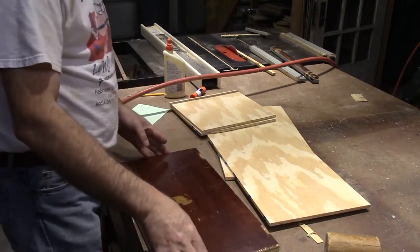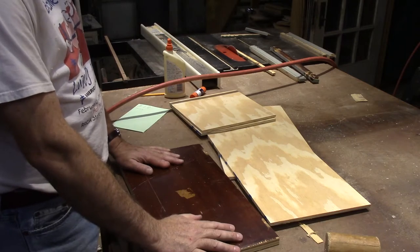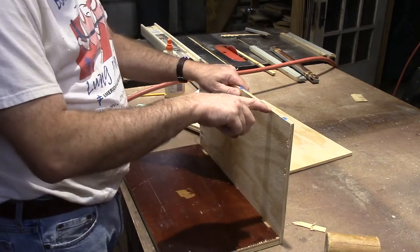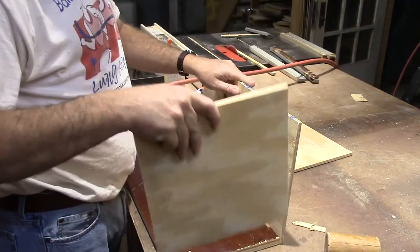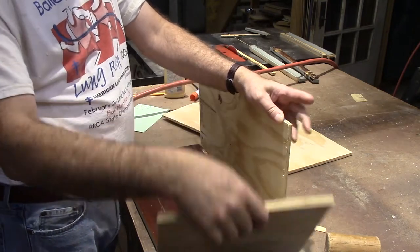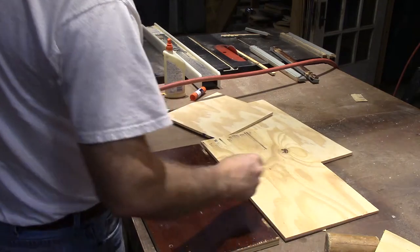That's got us to 11 and a quarter. So the next thing I'm going to do is get this attached. I'm using a stapler with one inch staples. You could use like number four finish nails or something like that. This is 3/8 plywood. Honestly, if I'd had half inch plywood, it would have made this a little bit easier to nail into the edges. But if you do that, you're going to have to make the sides a little longer because they have to overlap that edge.